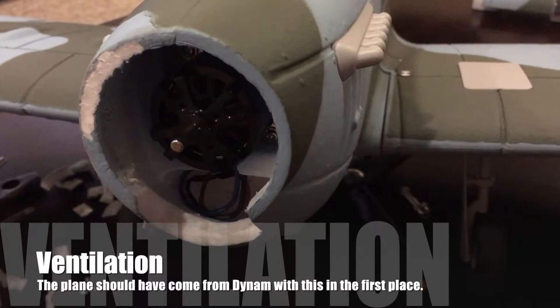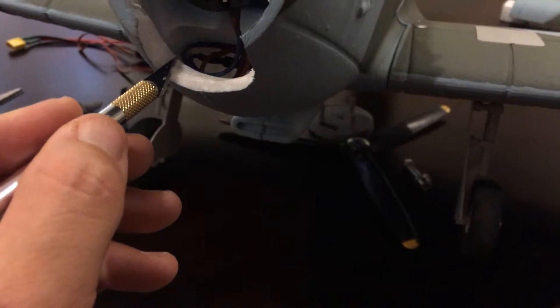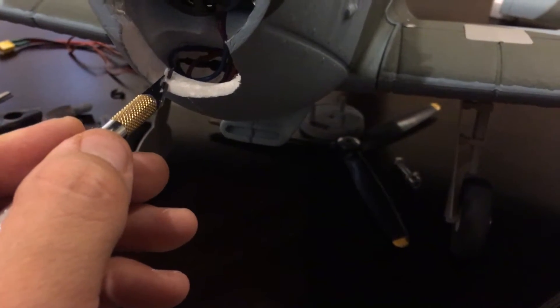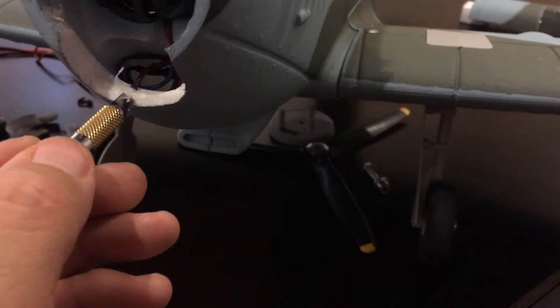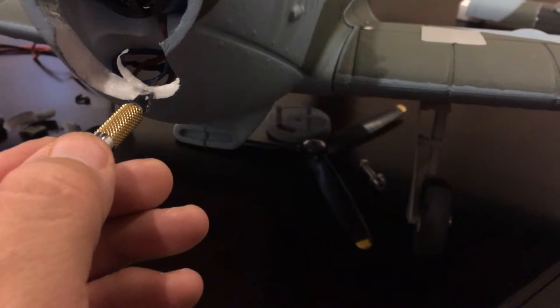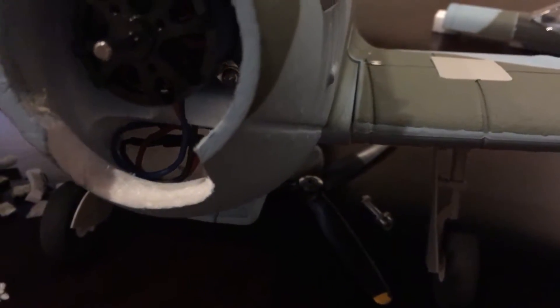One other thing I did before putting some sharpie on to hide the exposed foam: I took my razor knife along this edge and just worked to bevel it a little bit — you could do this with sandpaper too. The idea was just to give it a slight bevel so there wasn't a big hard square edge on the front of the plane, which allows the air to flow in a little smoother. Now I've got a nice little bevel so the air will just flow right through my ESC compartment.